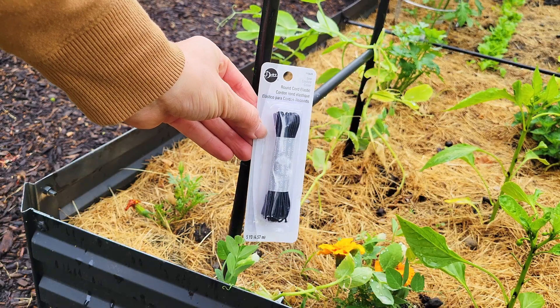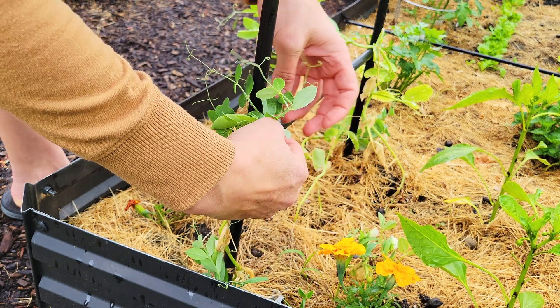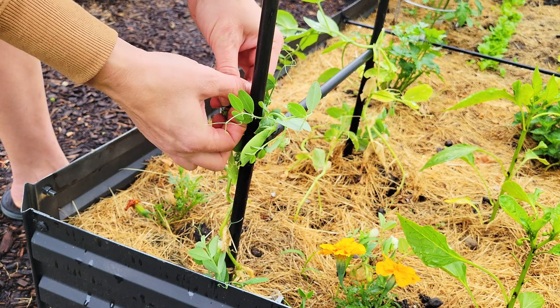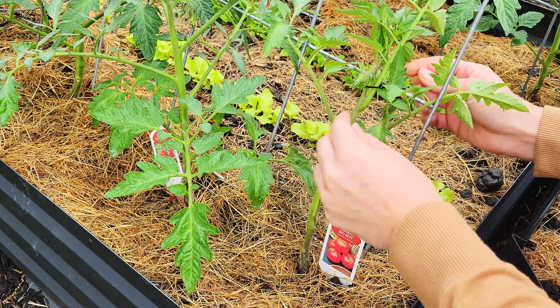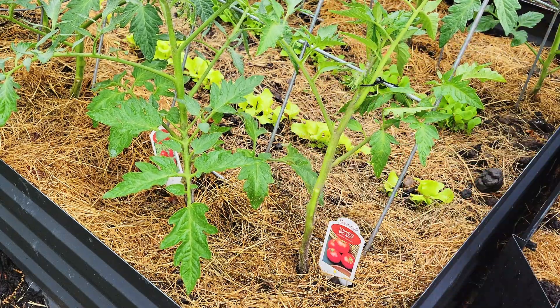This is a trick I learned from the MiGardener channel on YouTube: to tie up your plants, use elastic thread. That way it stretches as the plant grows and will never choke it out. I always tie mine a little loosely so it has plenty of room to grow. If you have indeterminate tomato plants, they can grow up to six feet, so it's really important to stake them and tie them up so they have lots of support.